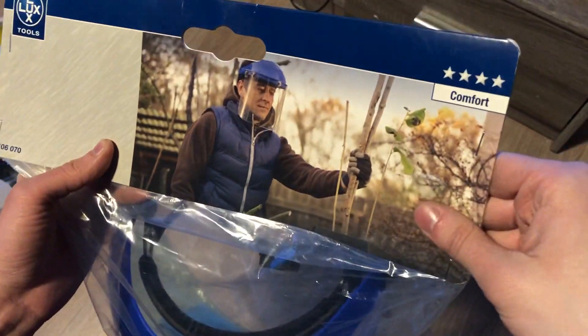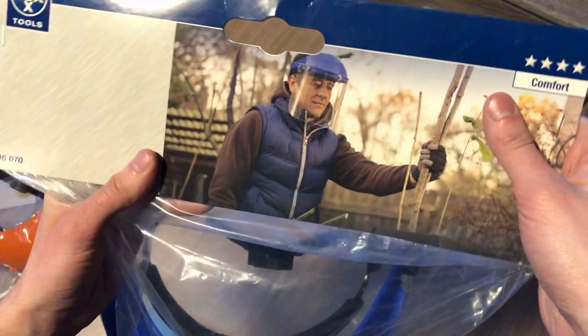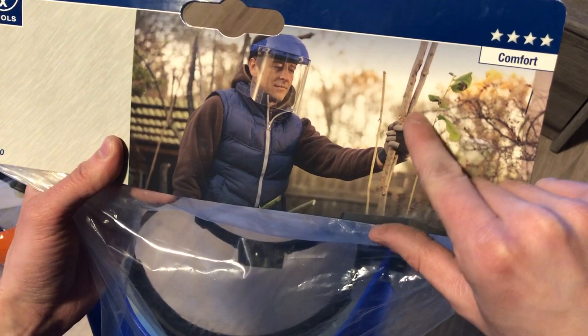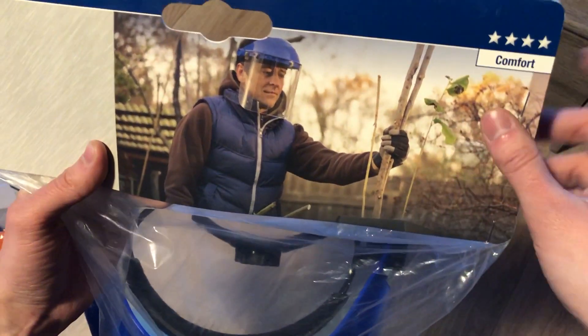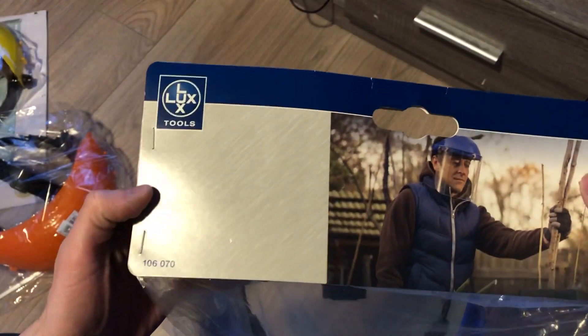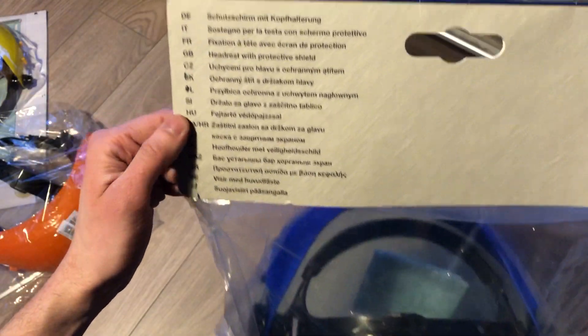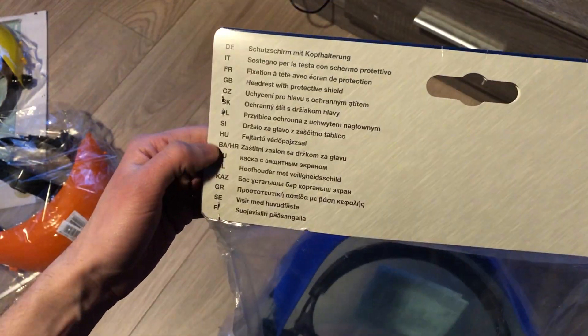The first one is made by Lux. It says right here that this thing's comfort is over the top — I'll be a judge of that. There is also a picture of some random guy who seems to really like the stick he's holding. There's the company logo and some random number. On the back you can find every language possible, from regular English to snake tongue.